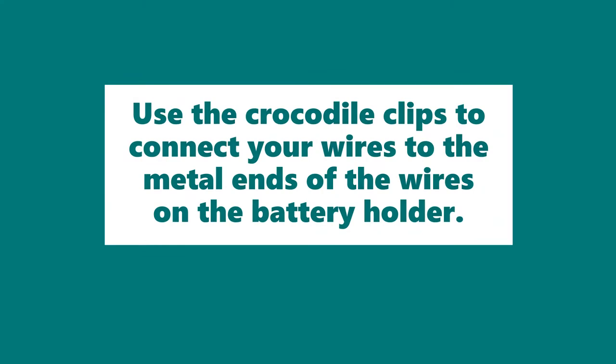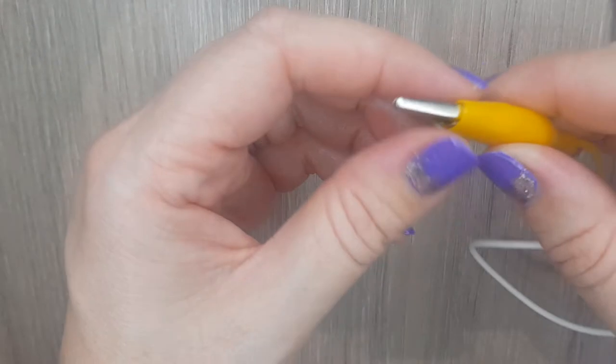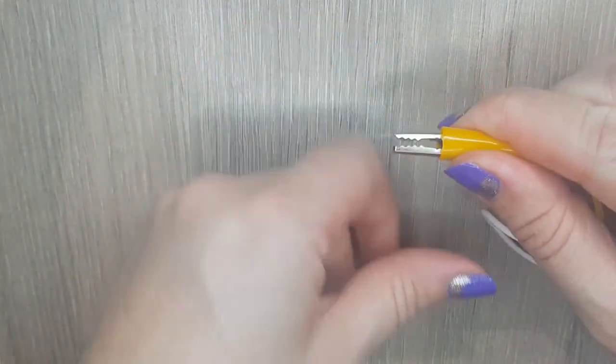Use the crocodile clips to connect your wires to the metal ends of the wires on the battery holder. Can you guess why these are called crocodile clips?